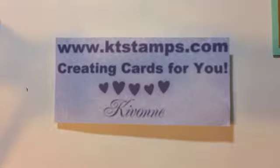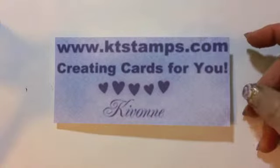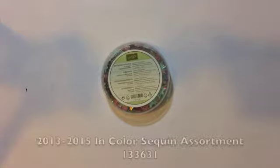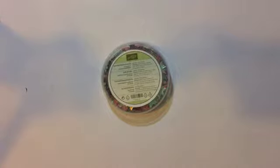Hi Stampers! It's Keevonne from ktstamps.com creating cards for you. Today is What's New with SU, and I have the new 2013-2015 in-color sequin assortment.